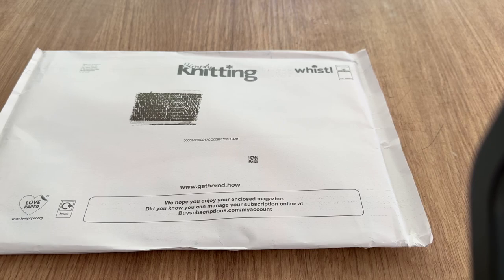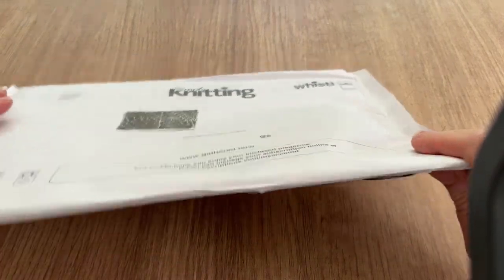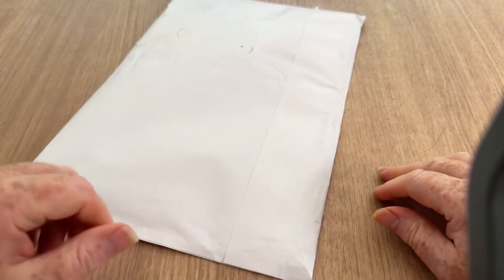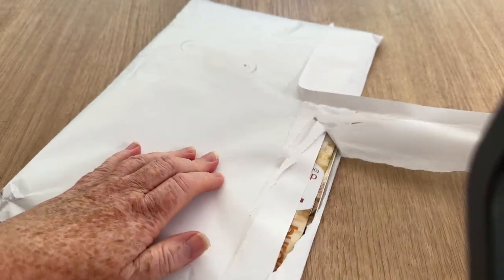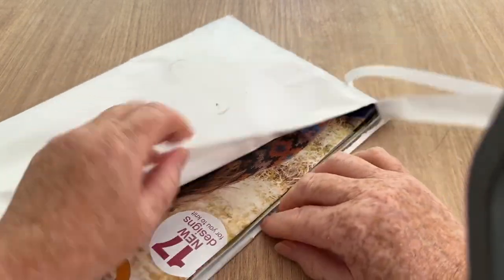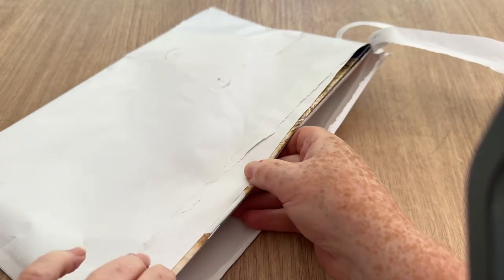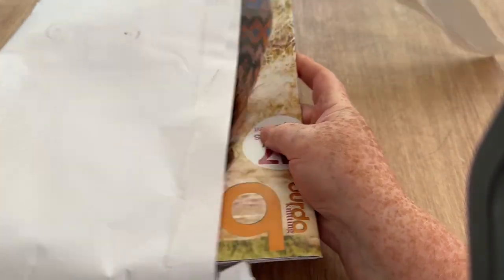Hi everyone, welcome back to Crochet Box. Tracy here, and this is another open with me. This one is for the Simply Knitting magazine. While I'm getting into this, if you haven't already, don't forget to hit the subscribe button and the notification bell and you'll hopefully get informed when new videos pop up.